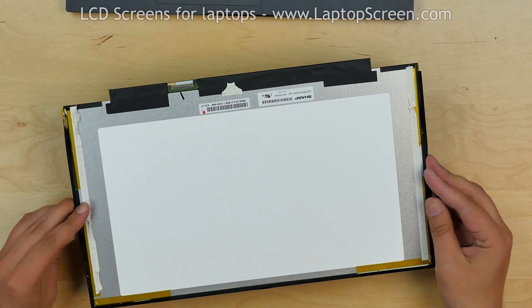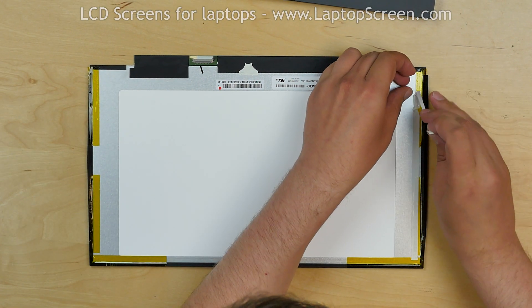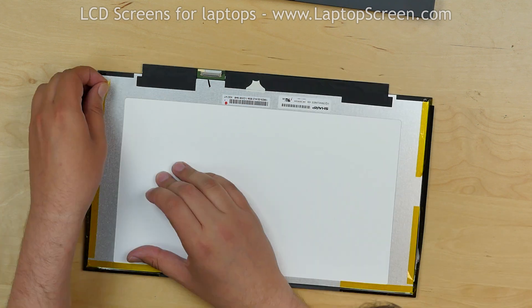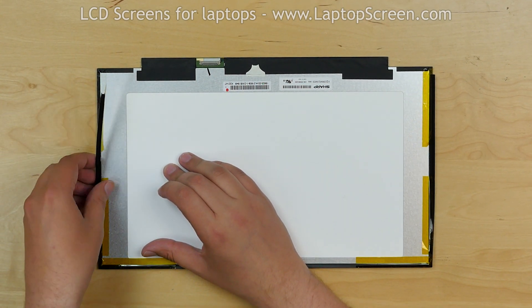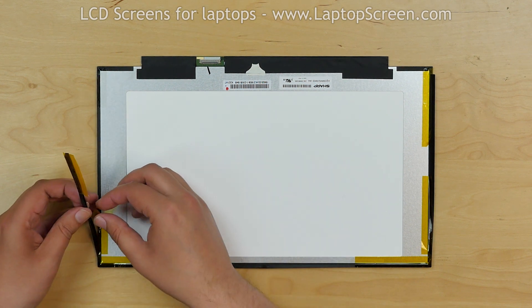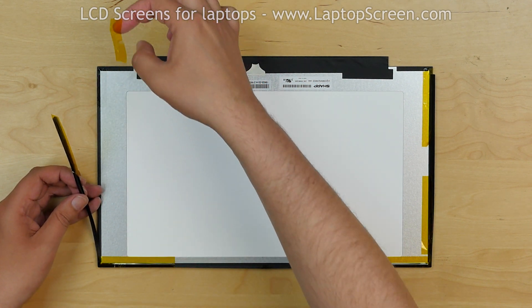Place the screen on the desk and remove the remaining strips of glue. We still have the bezel around the top, left, and right sides of the screen. Release the bezel while removing the pieces of tape. We are going to reuse it with the replacement screen.